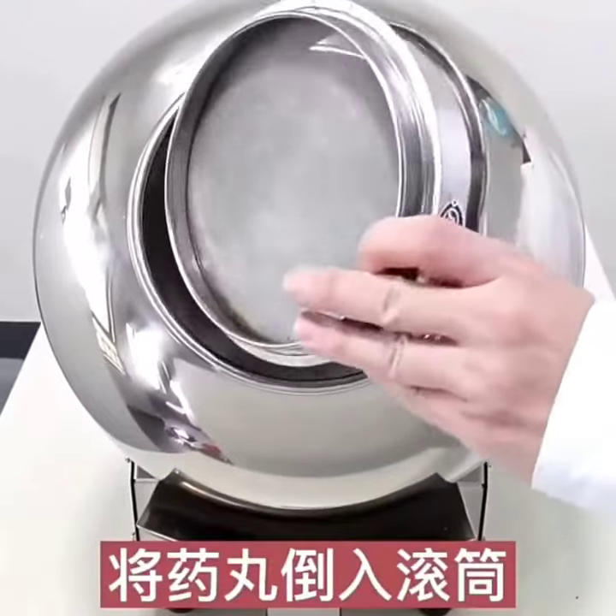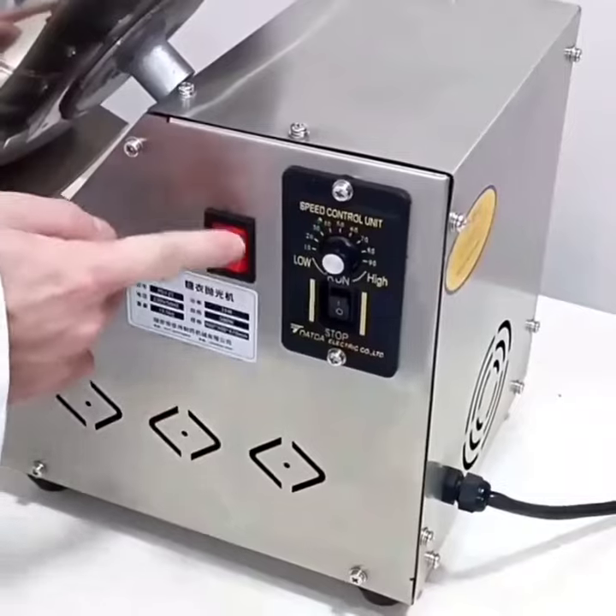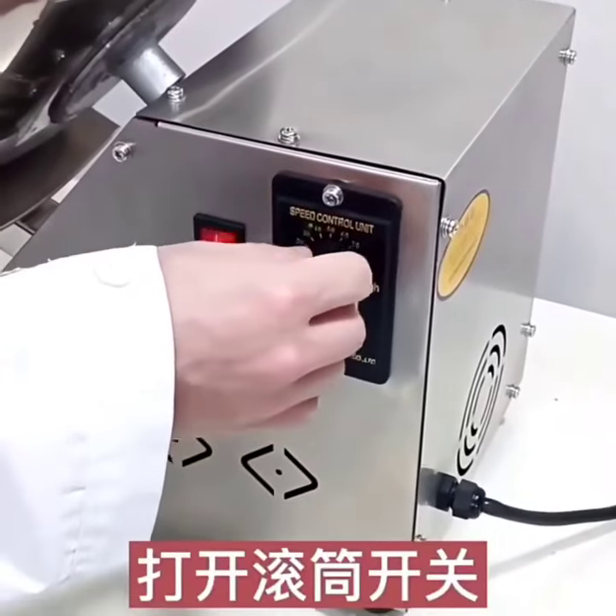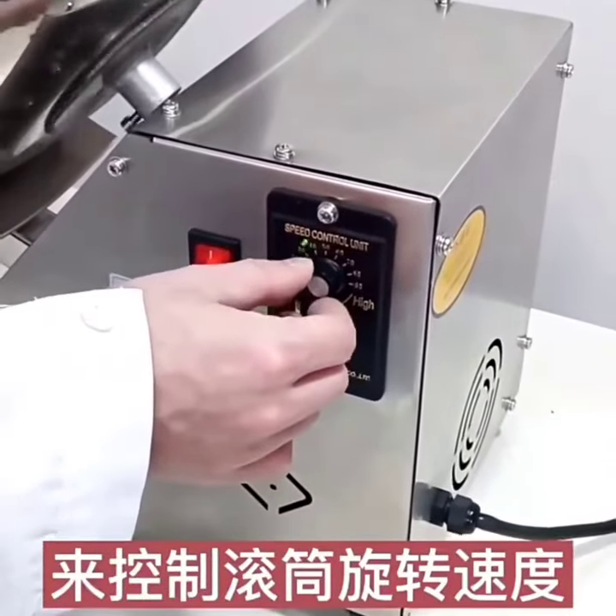Put the pills into the drum. Turn on the heating switch, turn on the roller switch. Turn the speed knob to control the rotation speed of the drum.